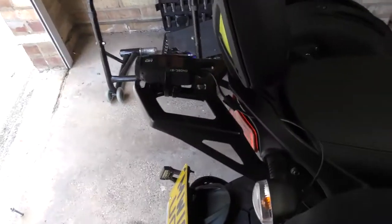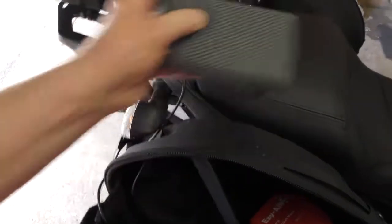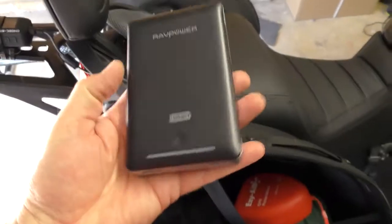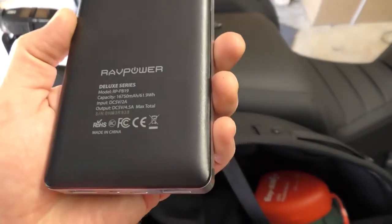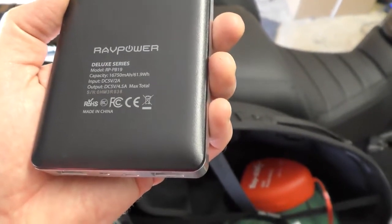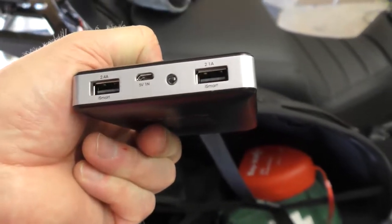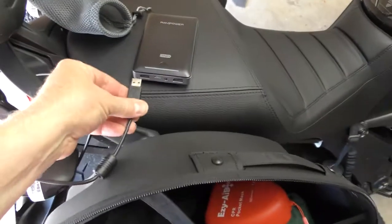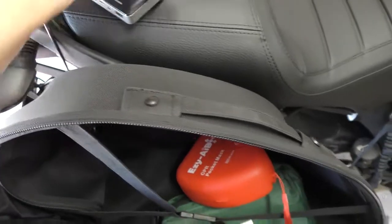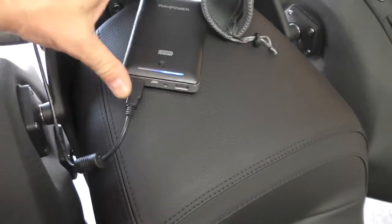As soon as a power source is connected, it starts recording. On the rear I've purchased a second RAV Power battery pack — this is the RP-PB19 — and we've got 16,000 milliamp hours available. It has two ports: 2.4 iSmart and 2.1 iSmart. When I plug it in, it only works on one side. I'll plug it into the left — yes, this is the side that works. You'll notice the blue lights come on and then the green lights indicating charging.